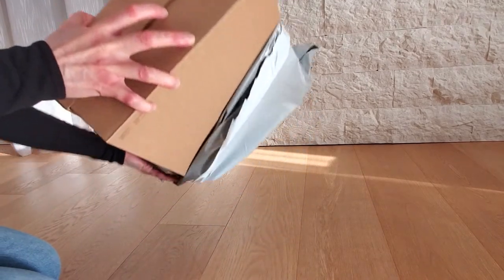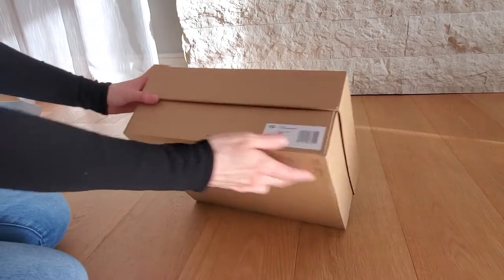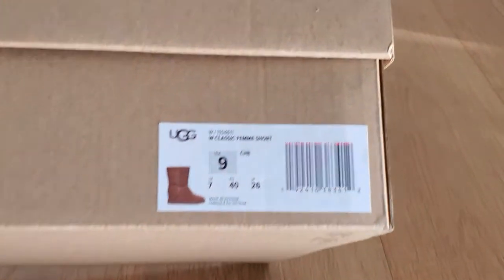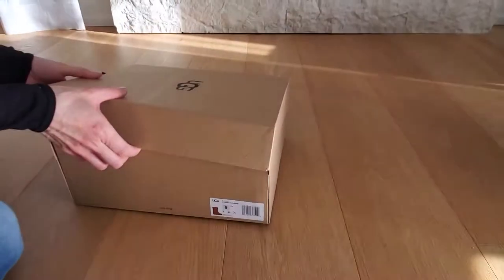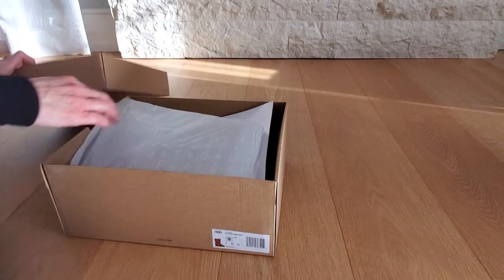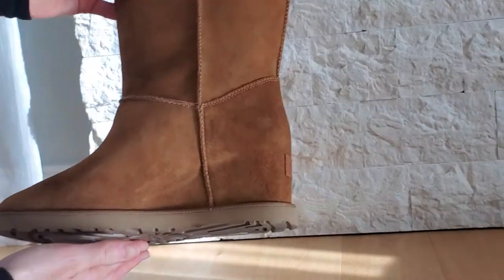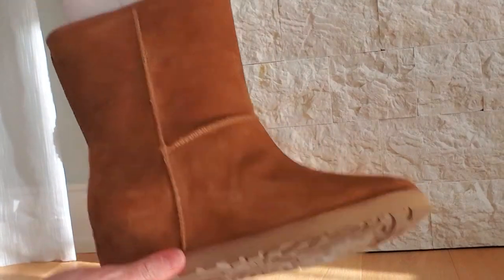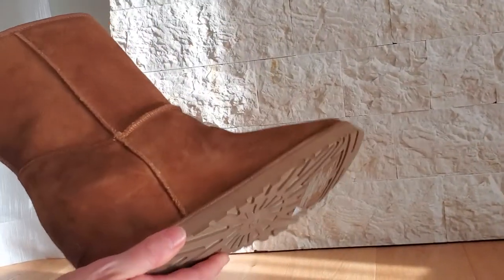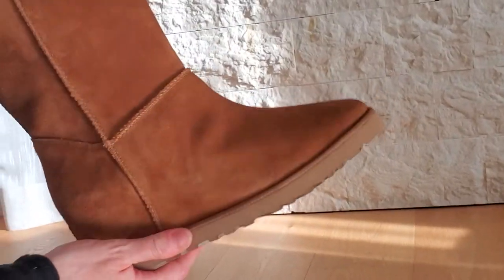I have to say, extremely comfortable. So I've decided to buy the Classic Femme short version, also in the brown color. I almost went for the black, but I thought they're just going to fade away with every other black boot, so I'm going to go for something different. They've got the hidden wedge as well, which is similar to the over-the-knee. I'd say that gives you a good three inches of height, which I love.